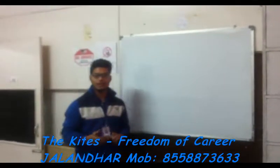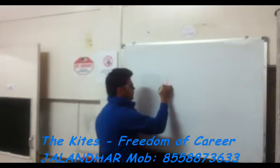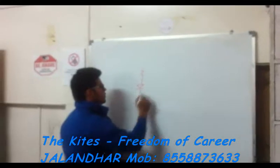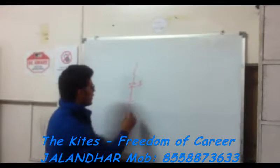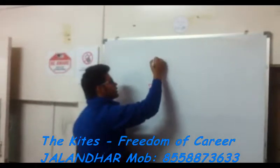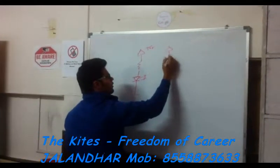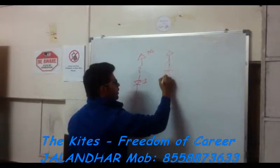First of all, see the circuit of the IR sensor. This is the IR sensor. This is the power sensor. This is the plus IR sensor.